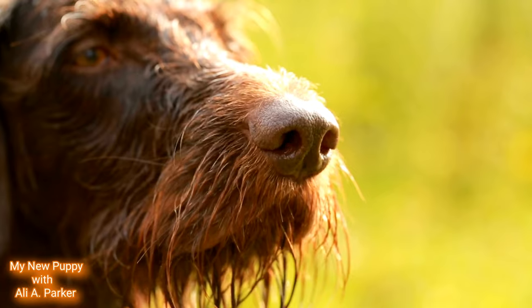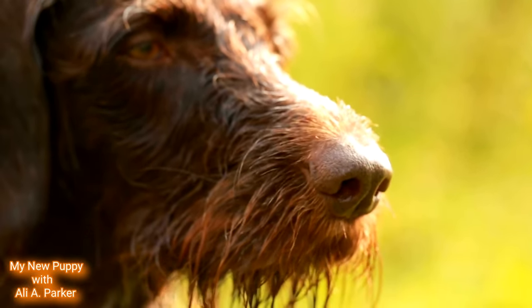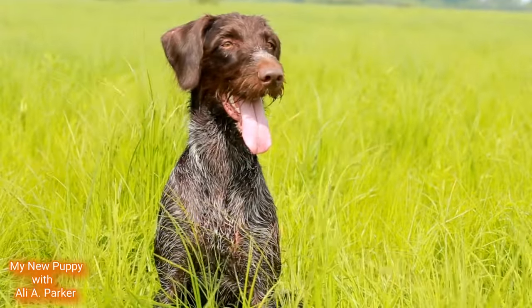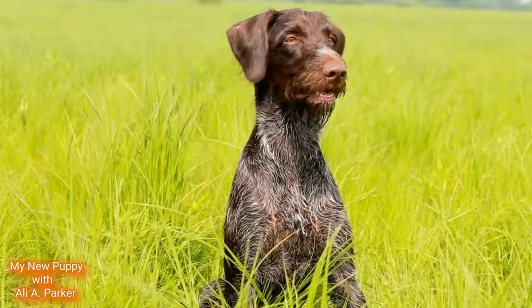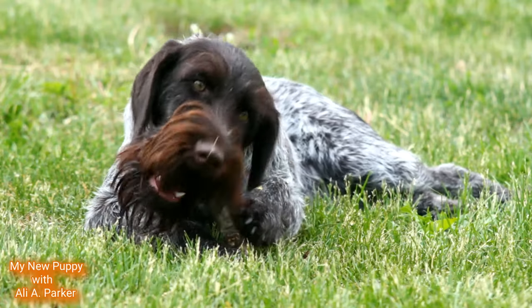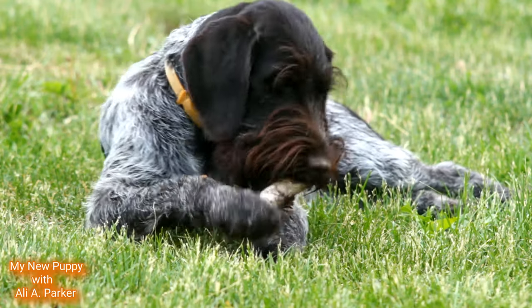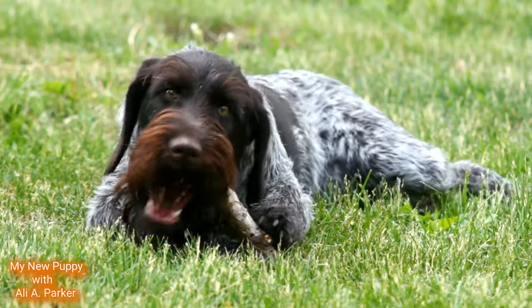These dogs are fairly easy to train because they're eager to please their owner. Their coat is easily kept up with a weekly comb and brush. Their ears should be kept clean and their nails should be clipped. I did videos on all of these things, like clipping the nails, bathing, combing the hair, and brushing. Just check out my playlist, Doggy Hygiene.